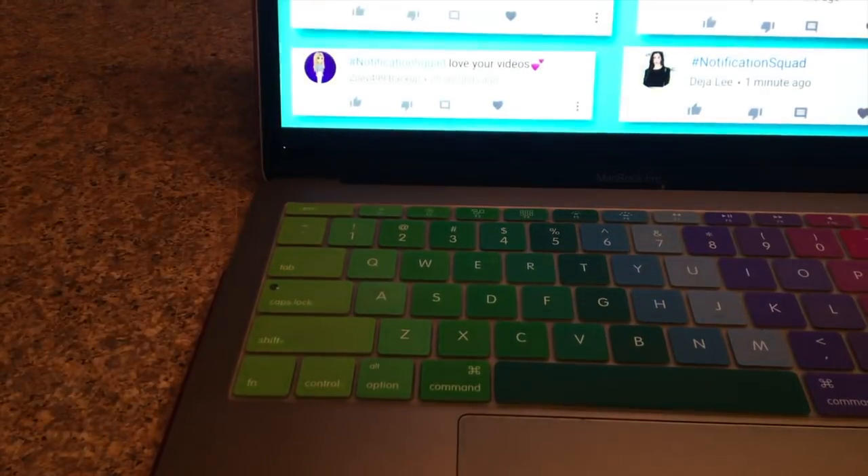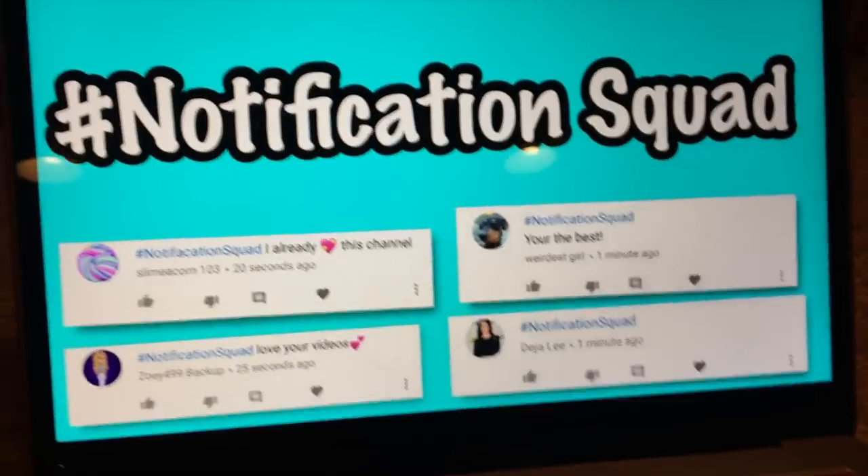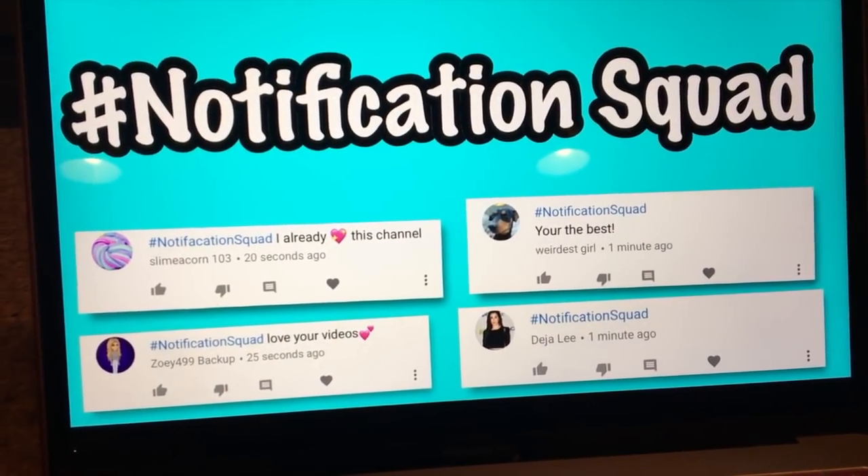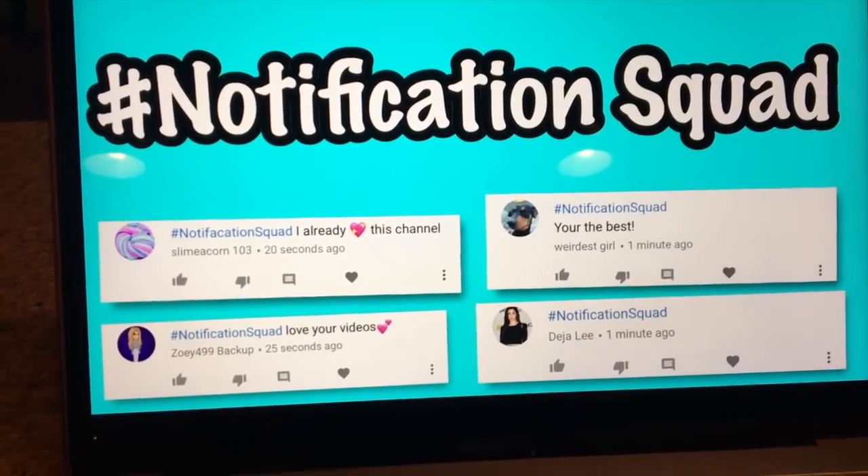Hey guys, welcome back to Kawaii Toy Collector! In today's video I'm going to be testing no-glue hand sanitizer slime recipes. The hashtag notification squad for my last video is slimeacorn103, weirdestgirlzoe499,